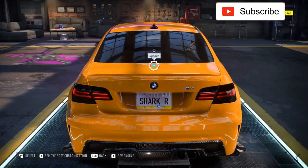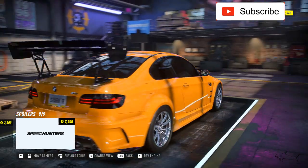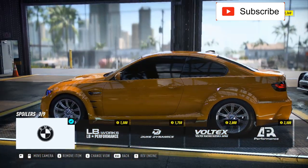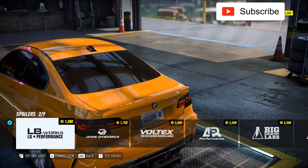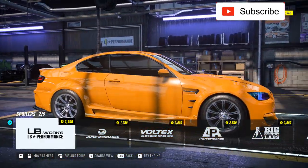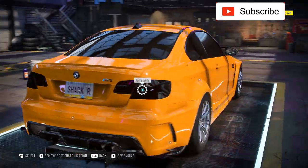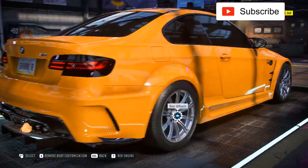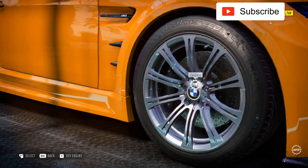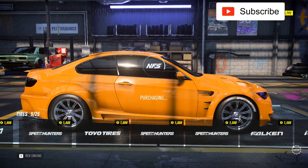Let me check the trunk lid options. I don't like that design — it's very ugly. The only one I could put is this one, but I'm not sure I should take it. I won't put it because I don't like it that much, and I only do things I like on this car. I want to make it look aggressive but clean. Let's take the Speed Hunters sticker.